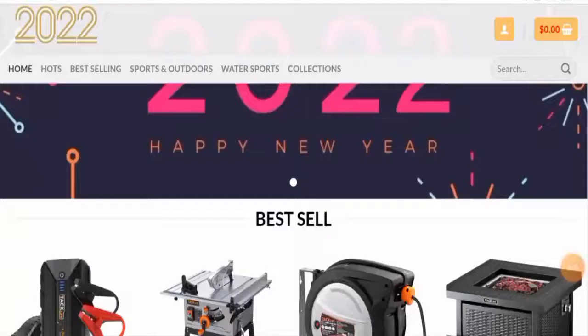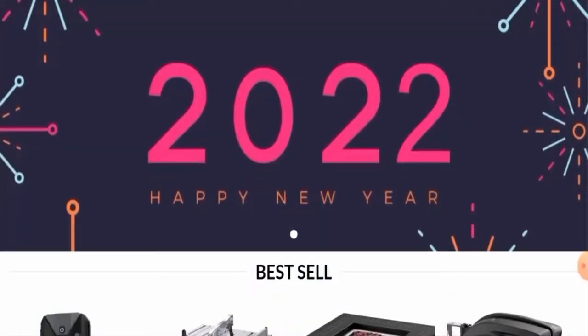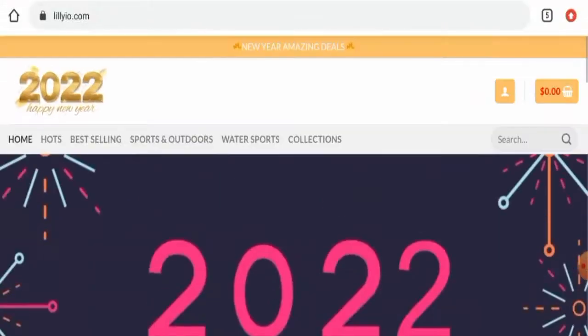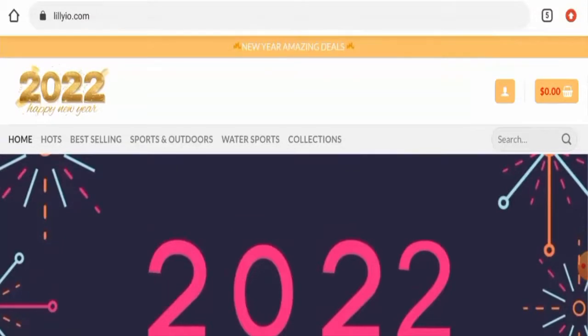Hey everyone, hope you are all doing well. Do you want to know about lilyio.com reviews? We are going to update you with this unbiased review in this video. If you wish to buy any product from this site, or if you have already experienced any fraud, not received a product, or got a damaged product, please watch this video till the end to find out how to get your money back.